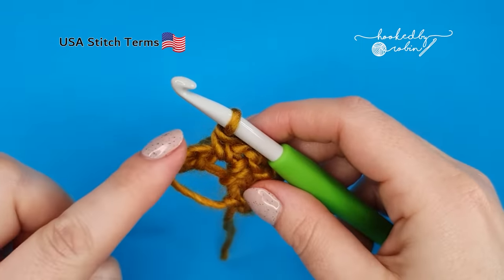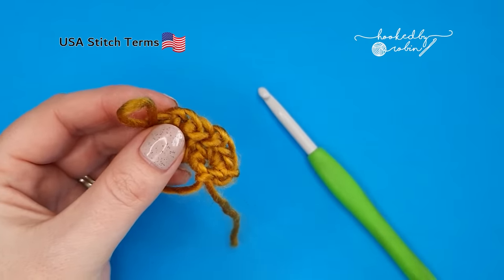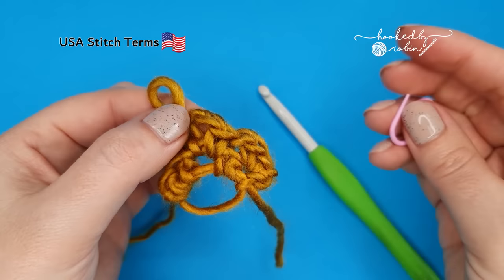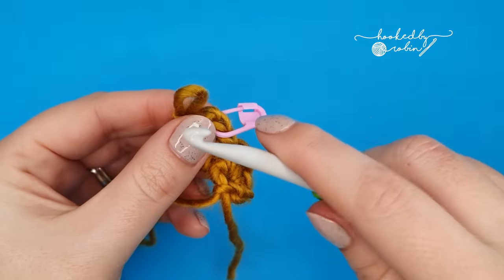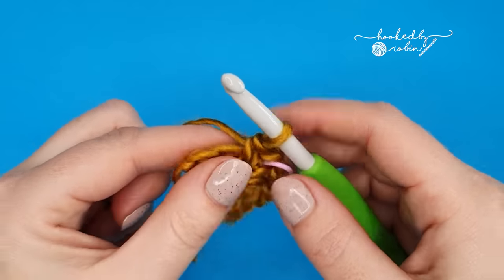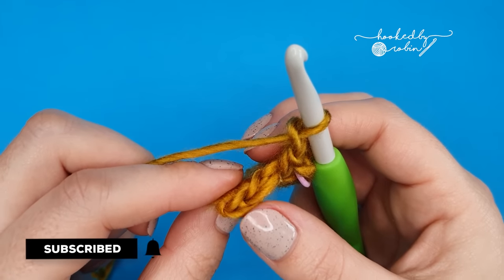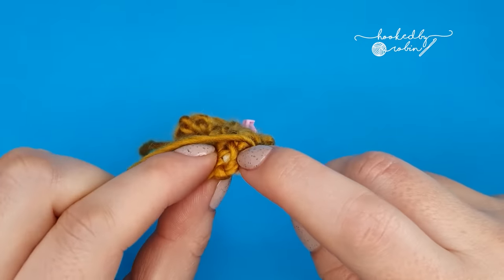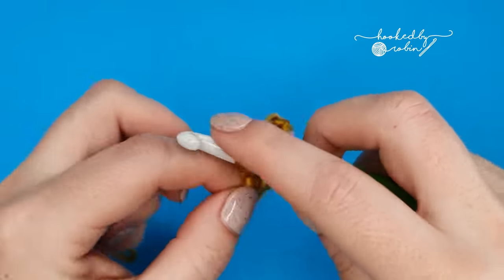This is going to form the spine of your shawl. Now if you want to, grab a stitch marker and pop it into that chain two space, just so it's really easy to identify for the next few rounds. After a while you won't need it, but just for these first few rows it's worth it. Now we're going to chain one, skip a stitch, and into this very last stitch of the row work two single crochets — right into that end stitch, we work two single crochets.